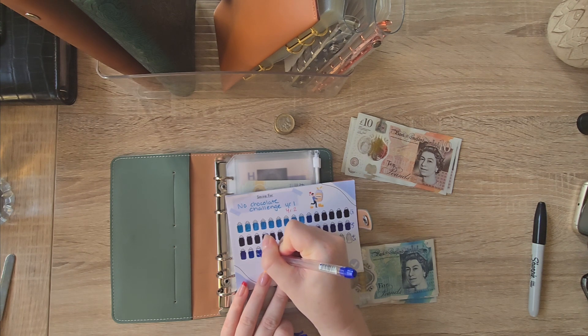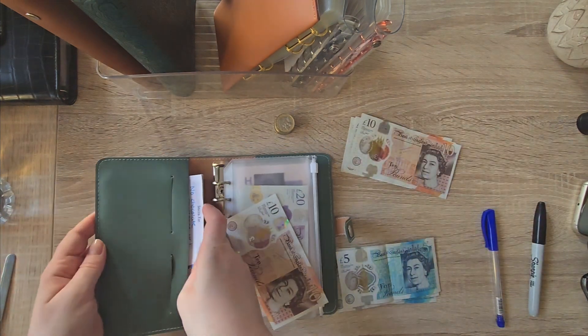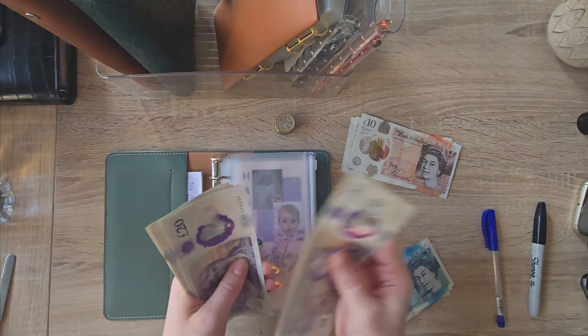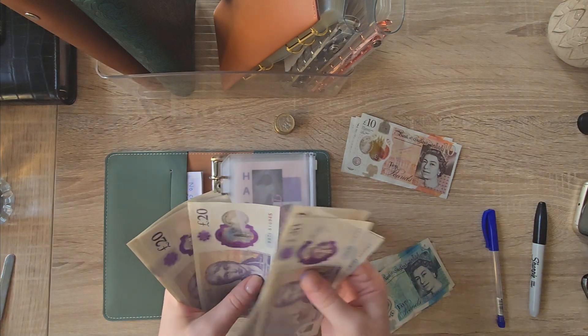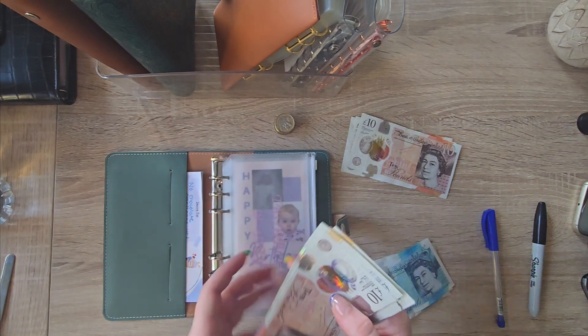I can't believe it's 33 weeks without chocolate. I was in Lidl earlier and I saw a chocolate brownie — what a gift to have a nice warm one of those right now. So we have got 20, 40, 60, 80, 20, 40, 60, 80, 100, 20, 40, 60, 80, 200, 20, 40, 60, 80, 300 and 30. Cool.